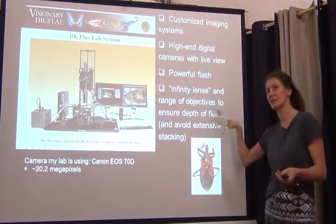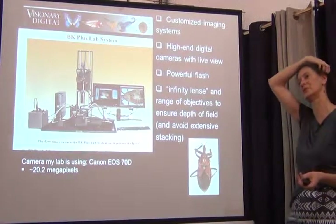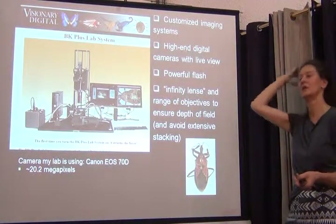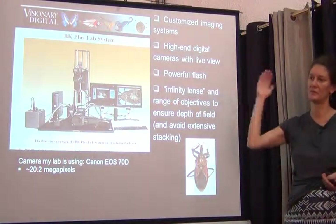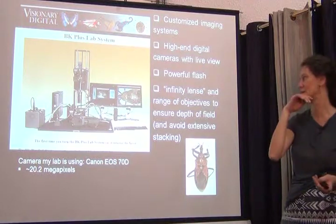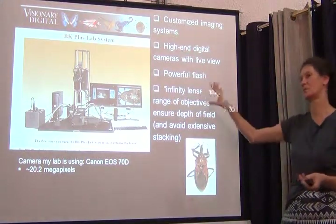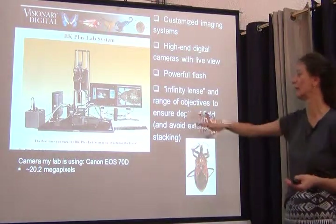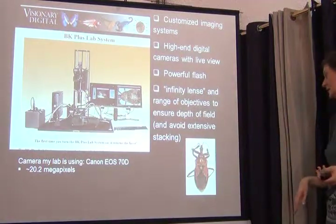If you're interested in seeing images taken with that system, you can go to that web page or to the American Museum of Natural History, Invertebrate Zoology, their type image collection. They imaged all their type specimens in the early 2000s, and those images were taken by students or helpers using one of these systems, so you can see the full range of what the system can do.